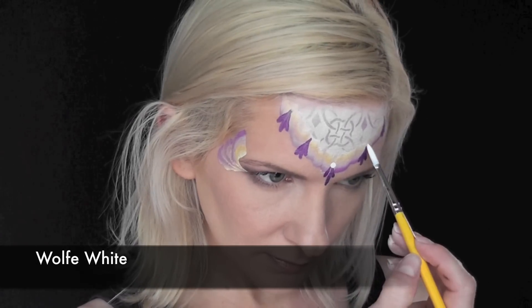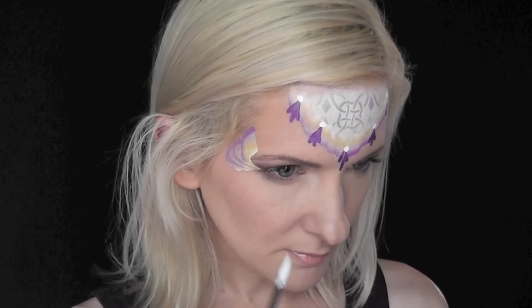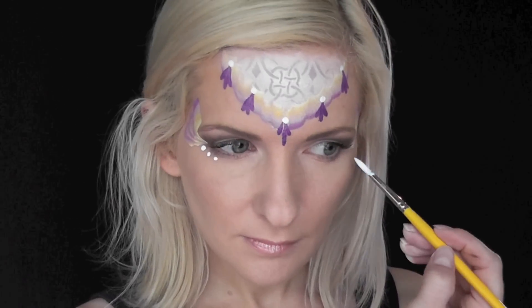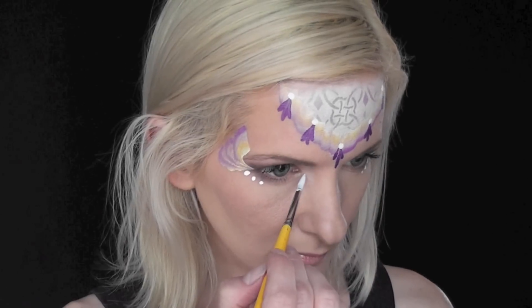Next, I've loaded up some Wolf White on a number four brush, and I'm going to the tops of the tassels and making little dots to simulate pearls. I'm also going to come to the outer corner of the eye and make a series of three dots on each side, and then come to the inner corner of the eye and make three dots coming down.